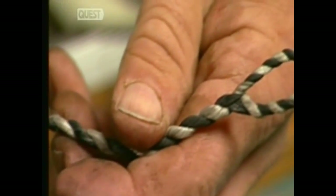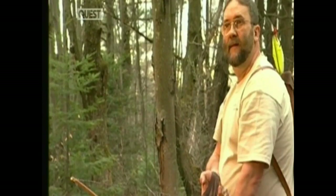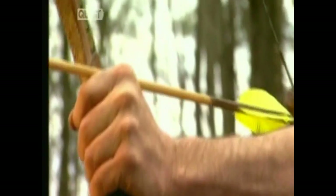The string is hooked onto the nocks, and it's time for target practice. As the bow bends, energy is stored. When it's released, the energy propels the arrow.